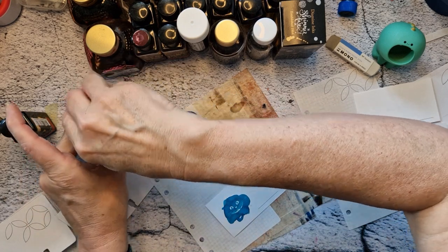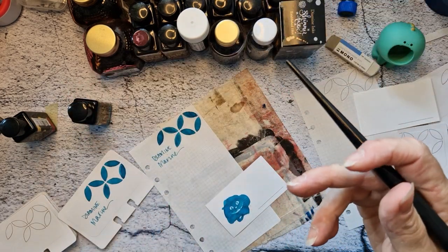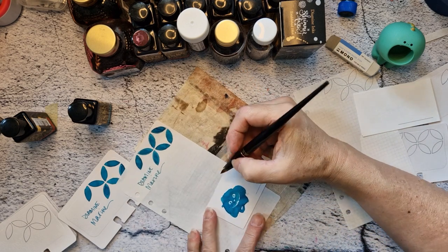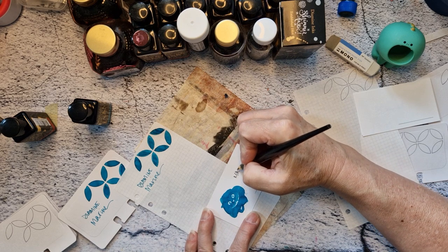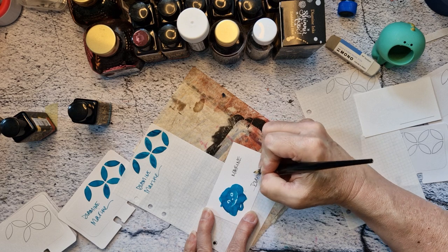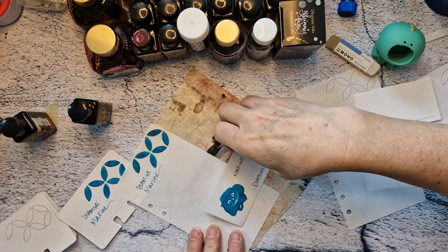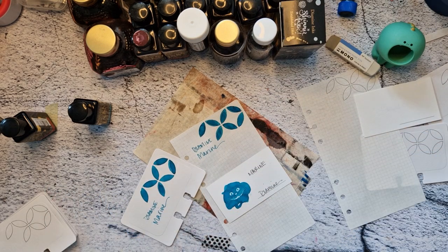That's my reasoning behind all this. On these cards I do capital letters. All right, so that is Diamine Marine swatched.